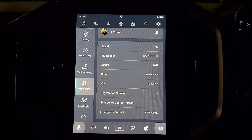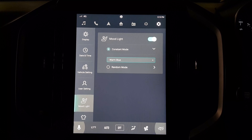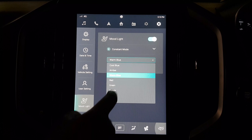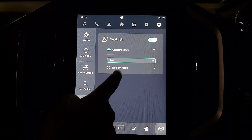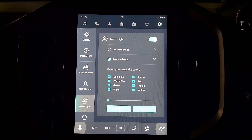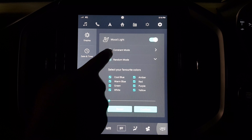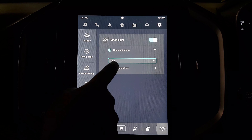The user setting allows you to add your personal details. Then we have the mood lighting features where the interior lights can be changed. There is a constant mode and a random mode where you can cycle between different colors as per your liking, or set a constant color if that's what you prefer.